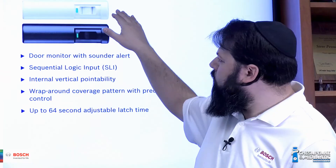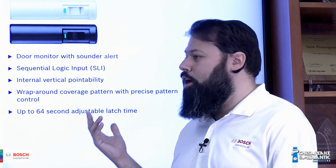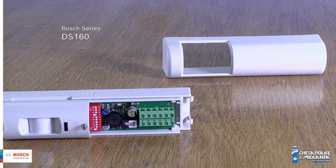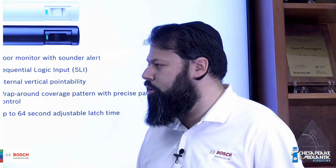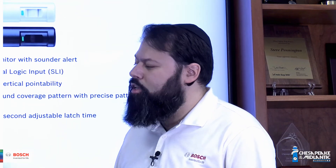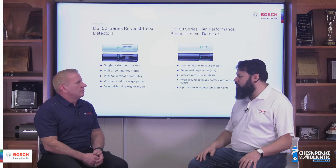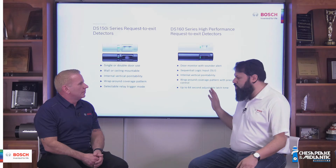Then we have the DS-160 family. You've got the DS-160 in gray and the DS-161 in black. These are a little bit more advanced — you've got an internal sounder and a sequential logic input. A sequential logic input is a way of adding a secondary detecting device to the REX, so you would have a second motion detector and you need to trigger those two devices in sequence. Somebody coming to the door would first trigger the motion detector and then trigger the REX, and only then would the maglock be released. If somebody on the secure side tried to slip something under the door to trigger the REX, they would trigger the REX first and then the SLI device second, and that would cause the maglock to remain locked. You also have a more adjustable field of view and up to a 64-second adjustable latching relay.